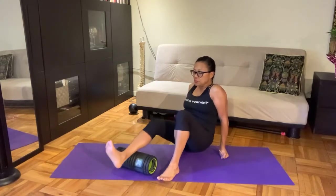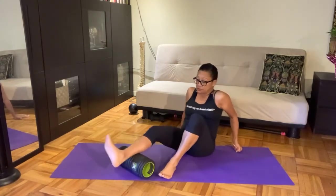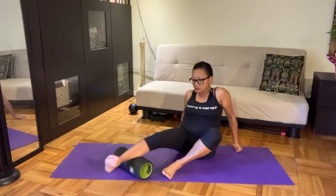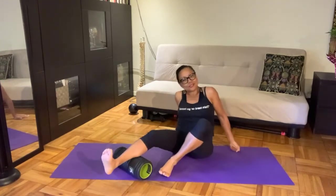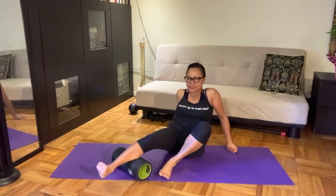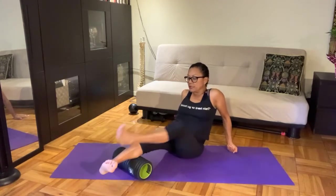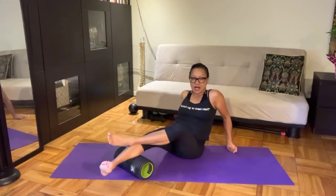That north-south reference is important because now I'm rolling my leg — my leg is turning east-west. Take your time. I found a sweet spot and I just want to sit on that and work it out. I'll place my other leg on top for more weight.